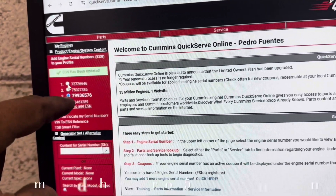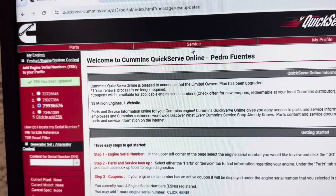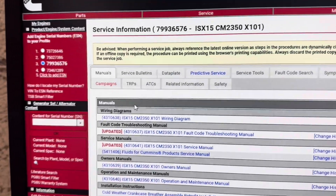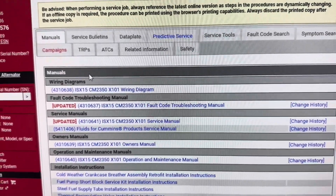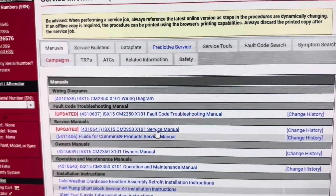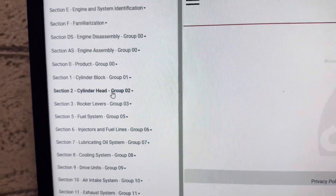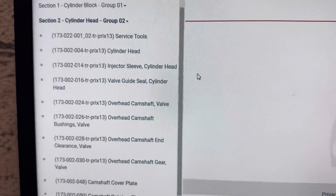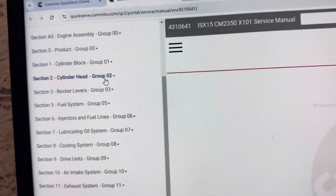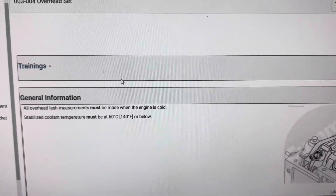Let's enter 79936576, go over to service and click on that. This is an ISX15 — pretty similar to what I have. If you're not comfortable assuming an ISX15 is the same as an X15, you can go here to where it says 'service manual,' click on that, and the next screen will give you all the information. For example, go to cylinder head, then rocker levers, overhead set — everything pertaining to this particular engine.